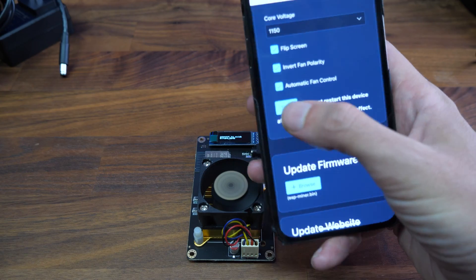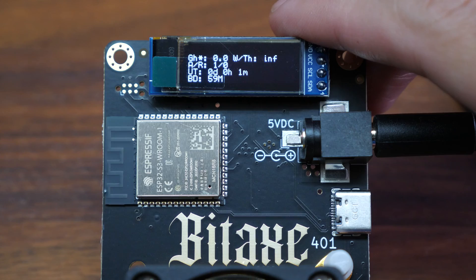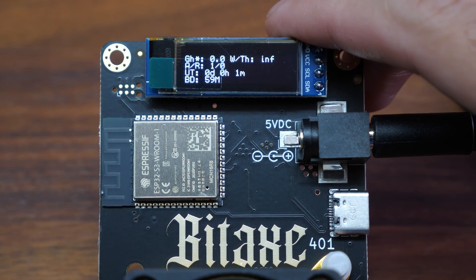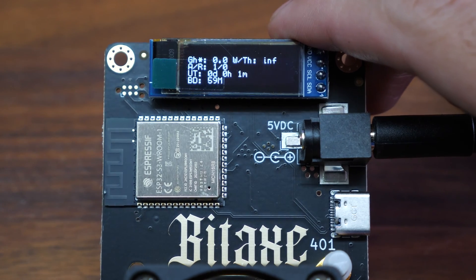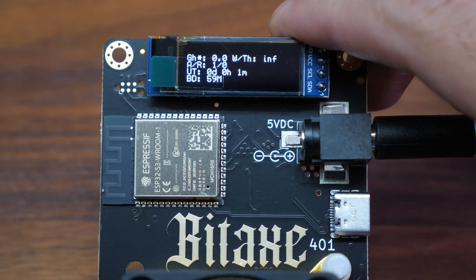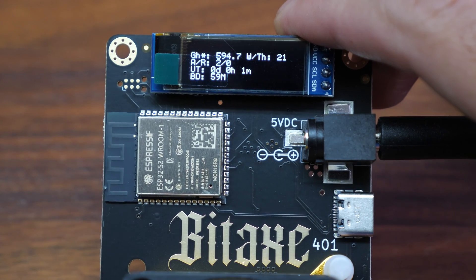You have to change the default Bitcoin address to yours. Now simply hit save. You can unplug the miner, plug it back in, and it will connect to the Wi-Fi. Now we're waiting for the hashrate to show up — this might take some time. I'm also waiting on the screen to show me the IP address received from the Bitaxe, which will let us log in and change settings or overclock it if we wish.